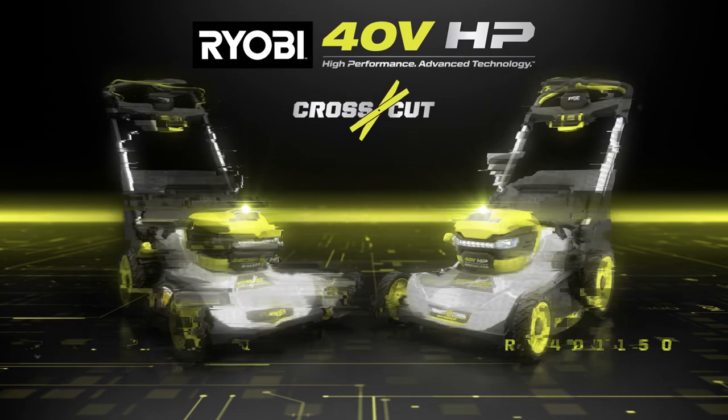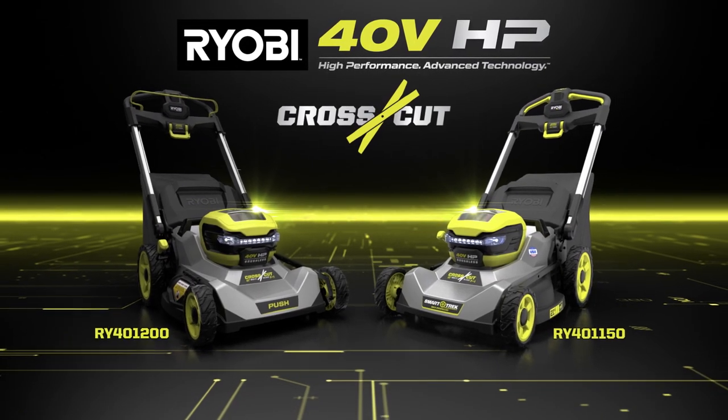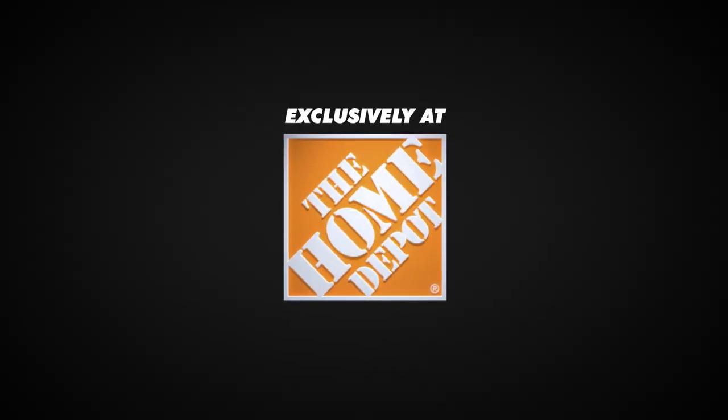RYOBI crosscut technology is available on both push and self-propelled models, exclusively at The Home Depot.